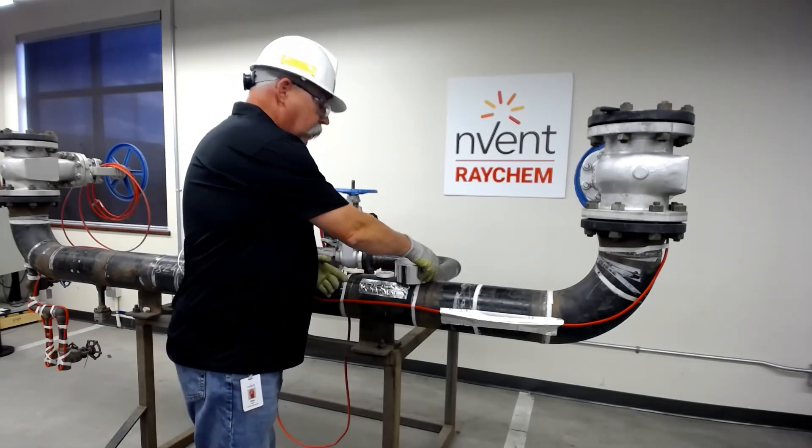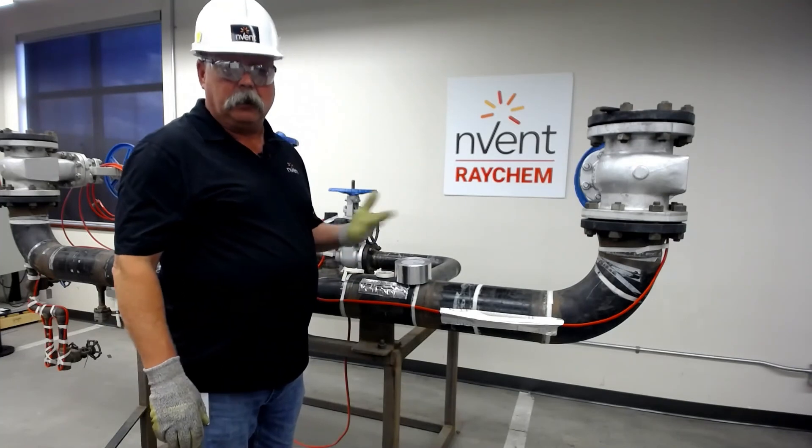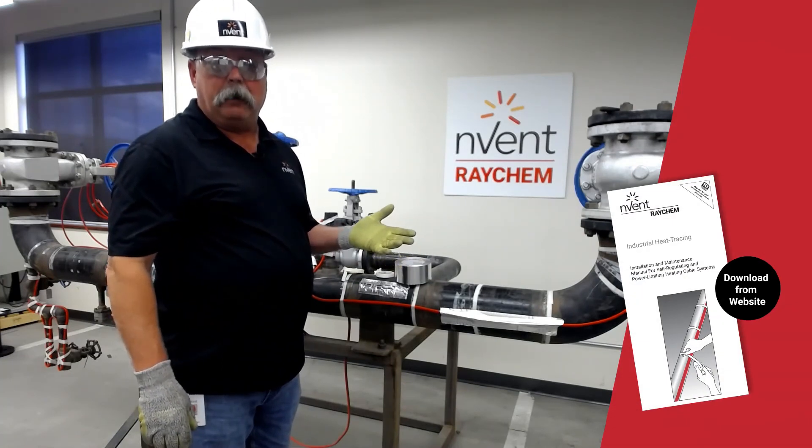I hope this helps. If you have any further questions, please go to our website, consult our manuals, or get a hold of your Raychem rep. Thanks and have a great day.